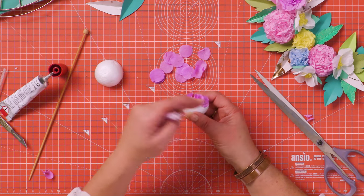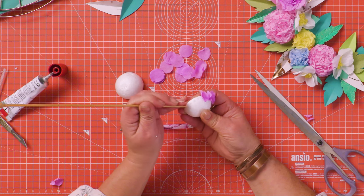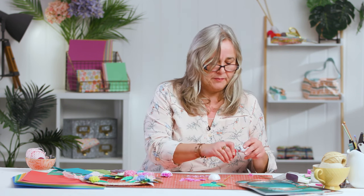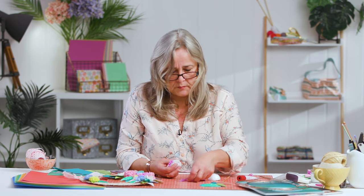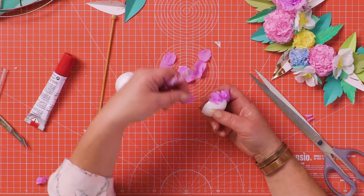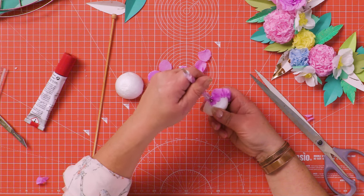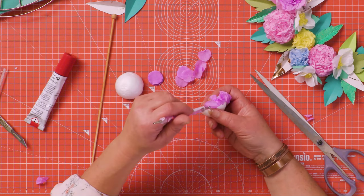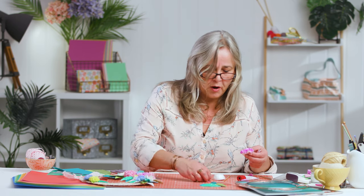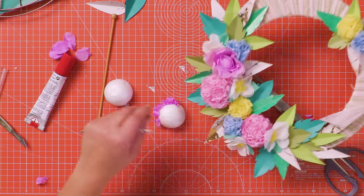It builds up around the edge in a series of little florets. Don't poke and prod them too much once they're already in that indentation — just leave that glue to dry. Once you've done one ring you'll then start putting holes above it and above it to the centre, and you'll create that hydrangea effect.